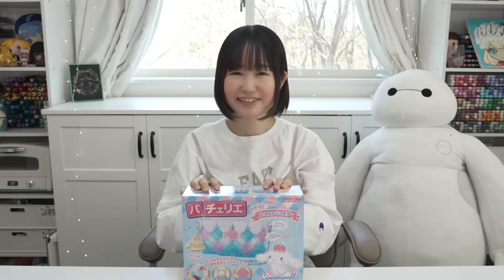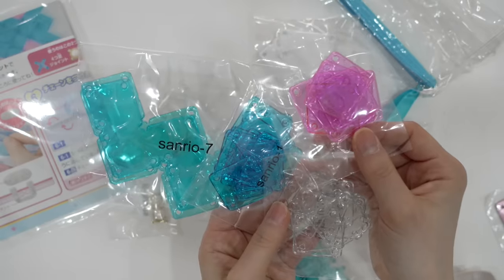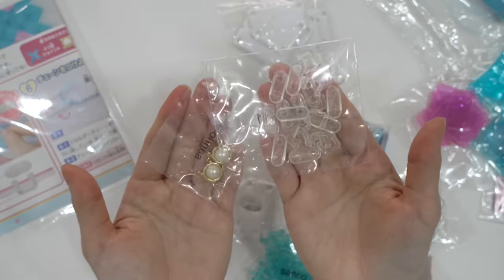Okay, next, let's play with Pachari-e. And guys, this is one of my favorite toys ever. It's like genius. This is a toy that you can make your original pouch or bag by patching up little plastic squares. Inside, we have these squares, pieces, bag chain, cute cinnamon roll, pouch with a zipper, and some random tools. And in this bag, we have the pattern sheet.